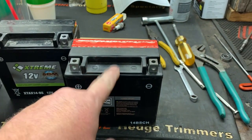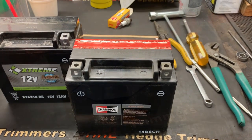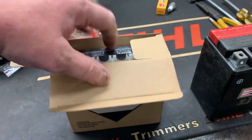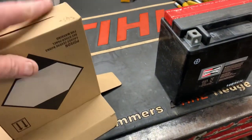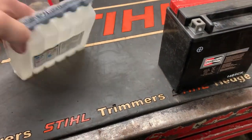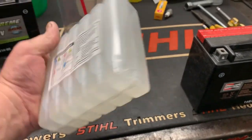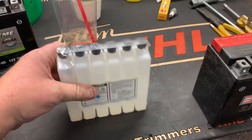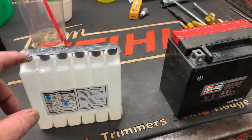When you take the battery out of the box it's going to come with an acid pack similar to this here. That's your battery acid or electrolyte, and whenever you go to invert this onto the battery it's all going to drain down in here and be perfect.